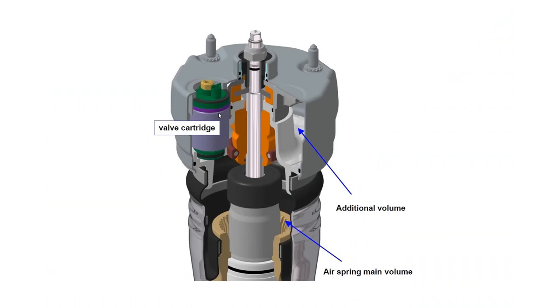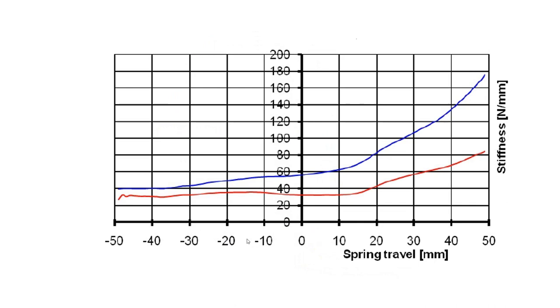What do manufacturers do on their original equipment springs? We saw earlier the BMW additional reservoirs, but many manufacturers actually change the volume of air in play inside the spring. In this design there is a valve, and when it's open it adds one air volume to another that's always in play. Looking at the graph — spring stiffness on the vertical axis, in extension and compression — we can see that when two volumes are in play, the spring is a lot softer than with only one volume. The manufacturer can actually change the stiffness of the springs on the go by operating that valve.